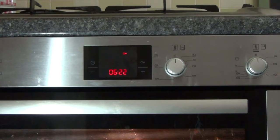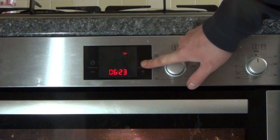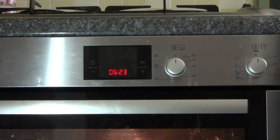You can still put the timer on with the child lock on. To deactivate it, press and hold the key button again and you're free to use the oven.